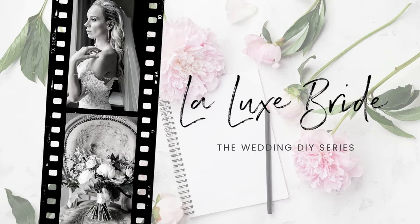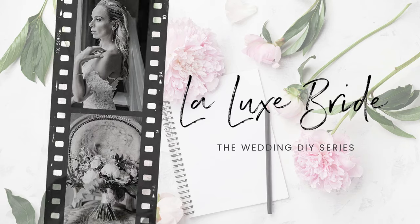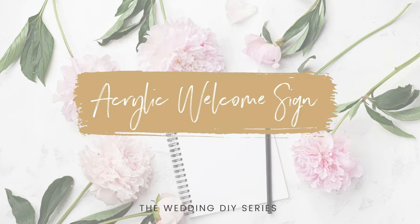Hi everyone, I'm Zoe B and welcome to the DIY series of the Lelux Bride Wedding Blog. This is the first of many tutorials I'm going to do to help you with tips, tricks and DIY hacks to make key items for your wedding day. For today's tutorial I'm going to be teaching you how to make acrylic wedding decor, which has been super popular in the last few years.